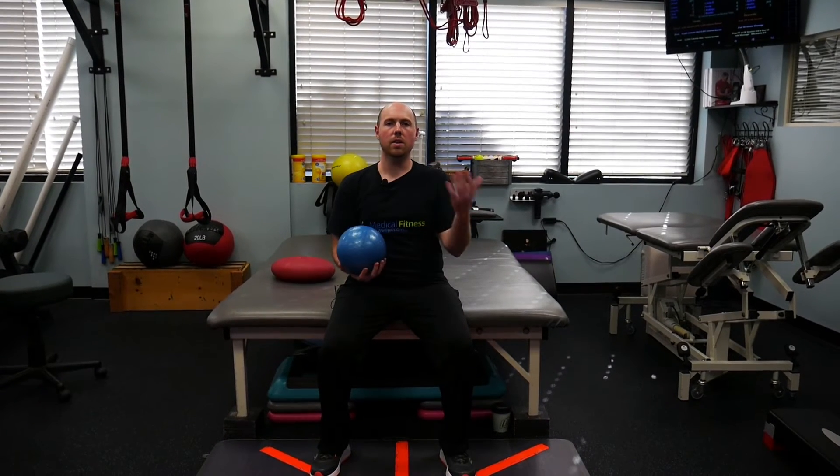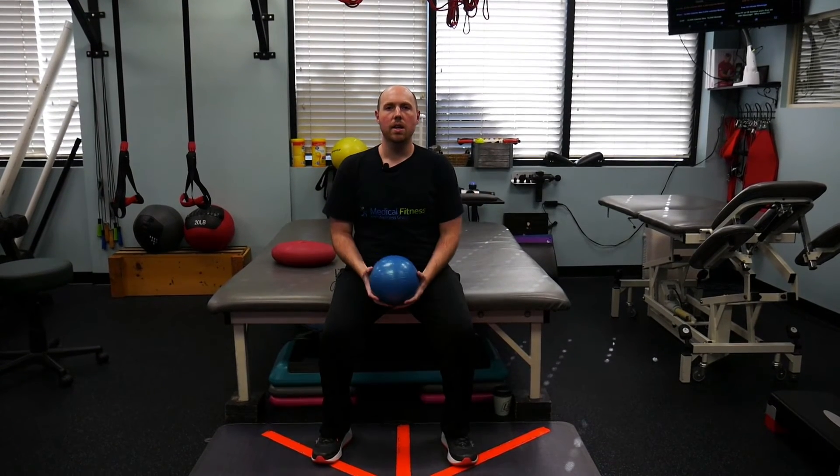The sit-to-stand is a great exercise to strengthen the muscles in your legs and lower body. It's good for activities of daily living — it helps you get in and out of the car and things like that.